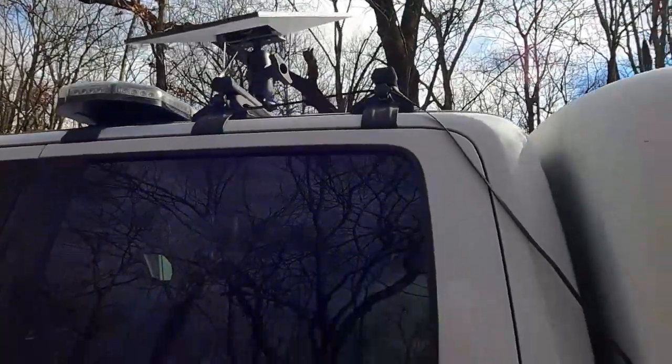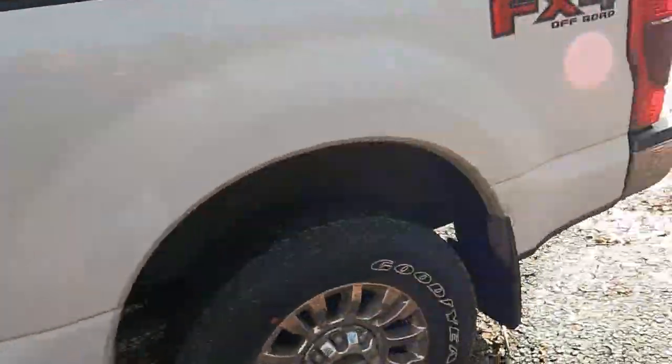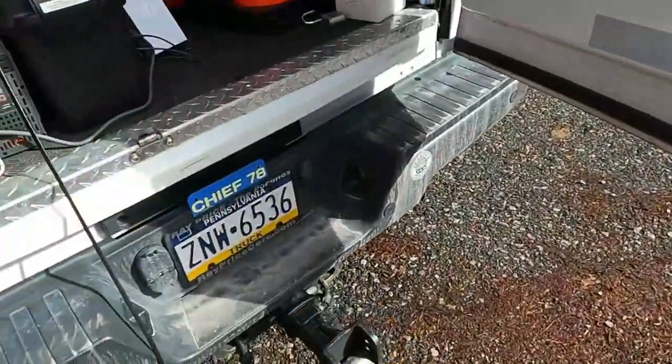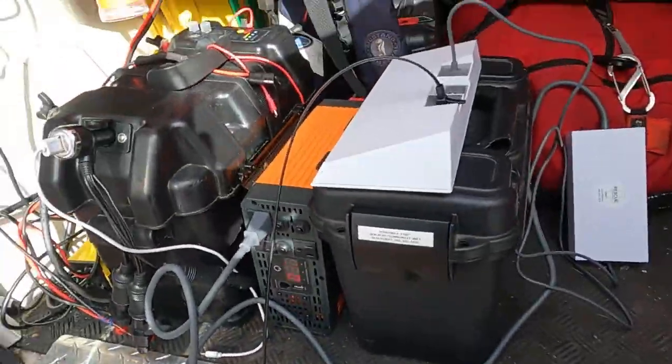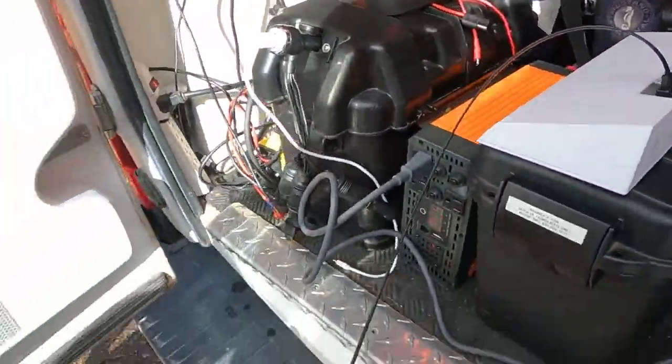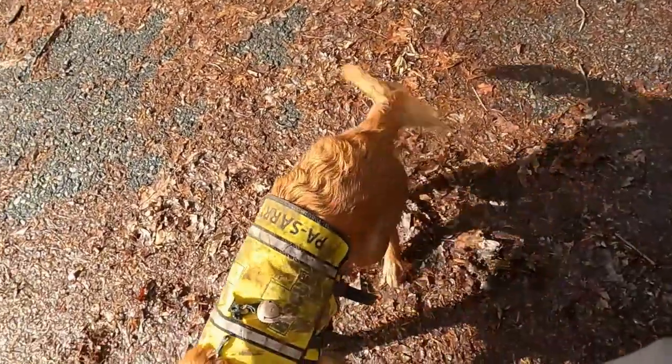We don't have to deal with all the extra cable, and the flat cable is nice for getting in and out of the vehicle. We can set this up on the side where we have the lid hooked up in the back.